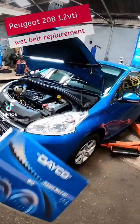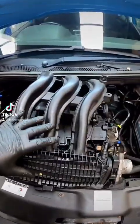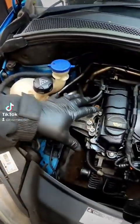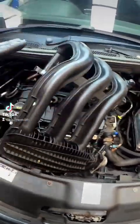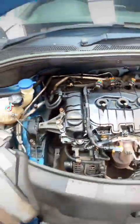We're going to be replacing the timing belt on a 2013 Peugeot 208. The first thing we need to do is remove the inlet manifold — it is a little bit tricky. I've just had to drop the engine mount down a little bit so we can drop the engine and just wiggle it out. It is a bit fiddly, but we need to remove that so you can get the cam cover off.